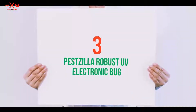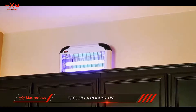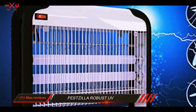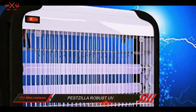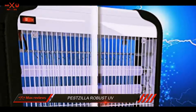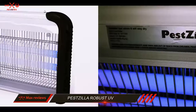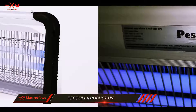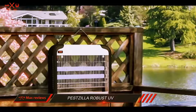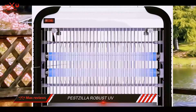Starting at number 3: the Pestzilla Robust UV Electronic Bug Zapper. If you are looking for a high quality and durable bug zapper, then you should check this out. It operates at 20 watts and provides coverage for a large area, attracting insects from as far as 6,000 feet away. It's a great device for indoor use, but you can also hang it outdoors if it stays dry. Pestzilla is a practical way to live in an insect-free environment.